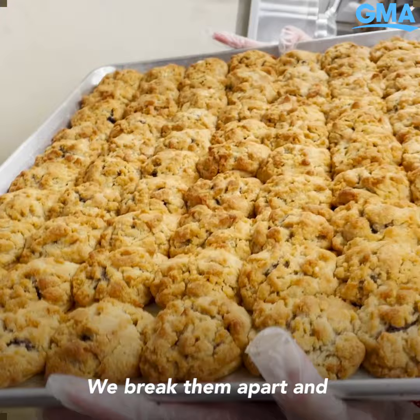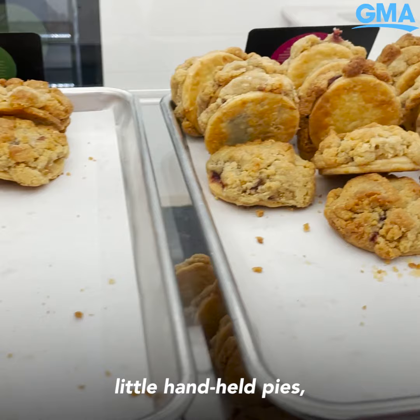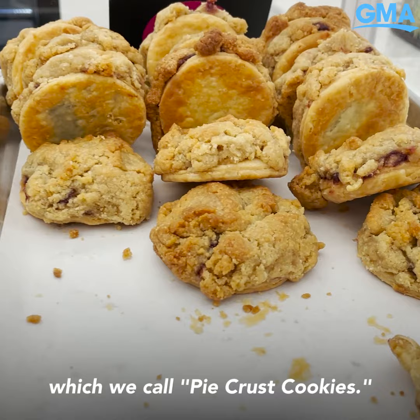We break them apart and get these beautiful little handheld pies, which we call pie crust cookies.